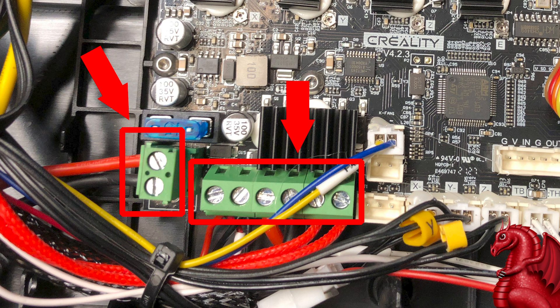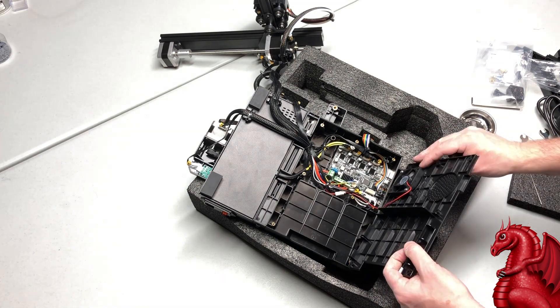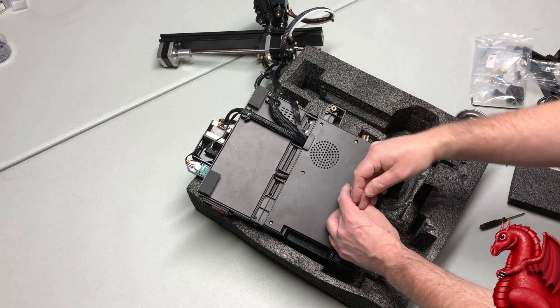If you're good at stripping wires, you can cut off those tinned ends, re-strip the wires, re-insert and re-attach them. For now, just tightening the screws should be just fine. Put the screws back on the bottom and replace the two rubber feet.